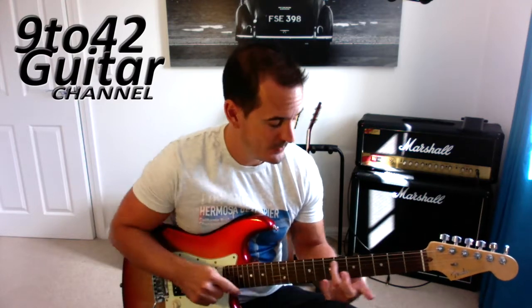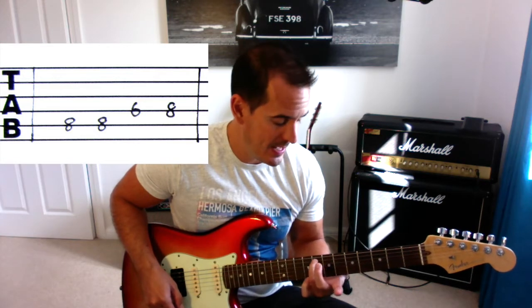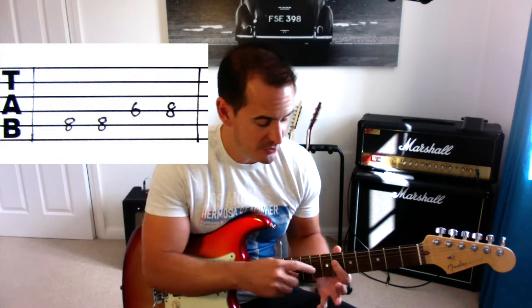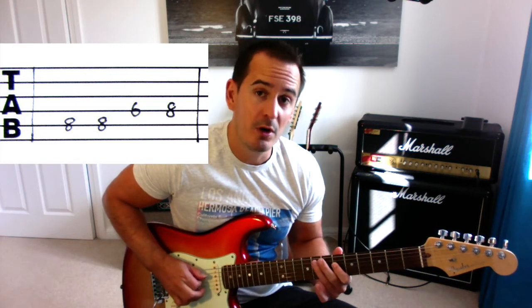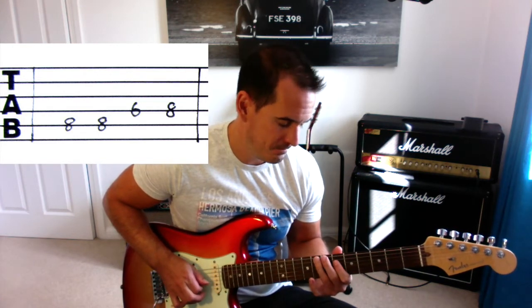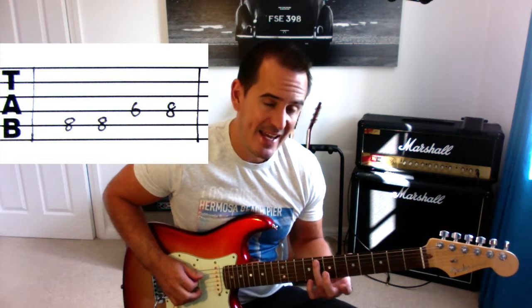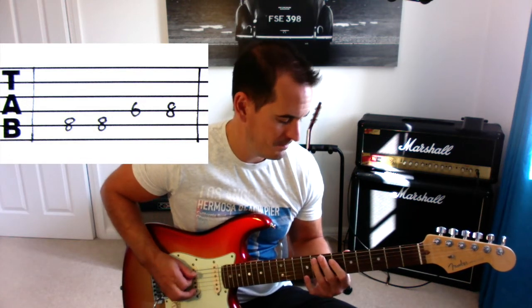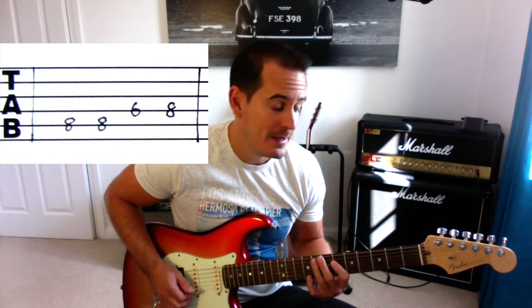We're going to start on the A string — second string down — on the 8th fret and we're going to play A8 twice. Then it goes on to the D string at the 6th fret. So far we've got those two notes, and then we're going to play the D string again on the 8th fret. So the first four notes are A8, A8, D6, D8. One, two, three, play.